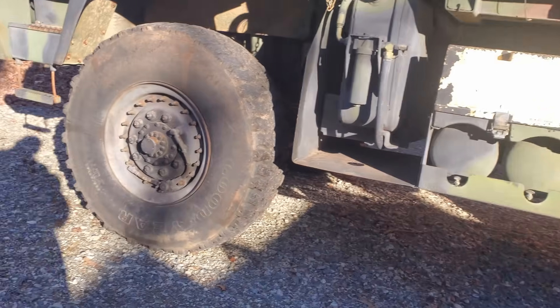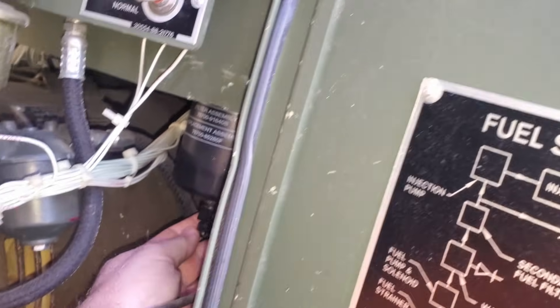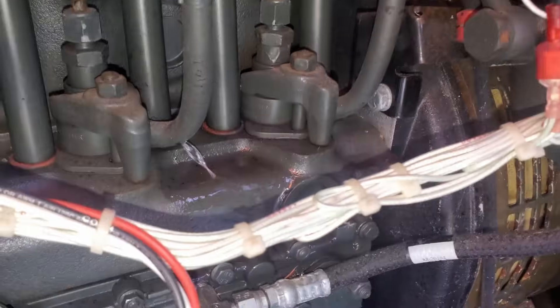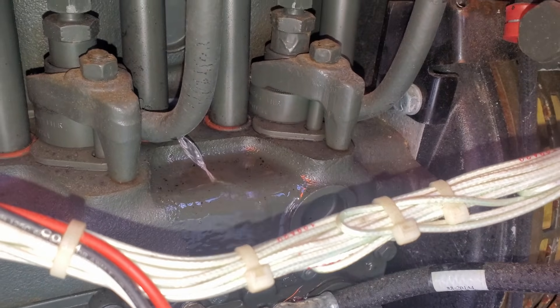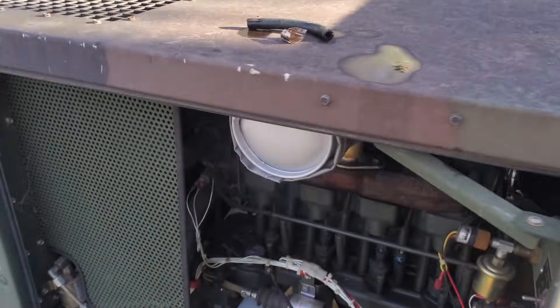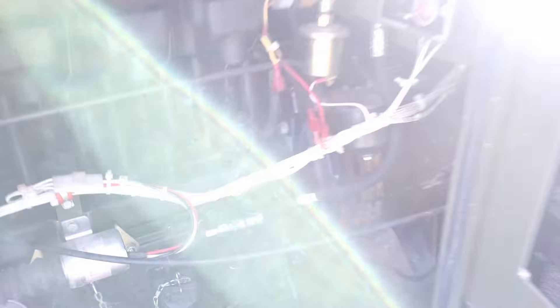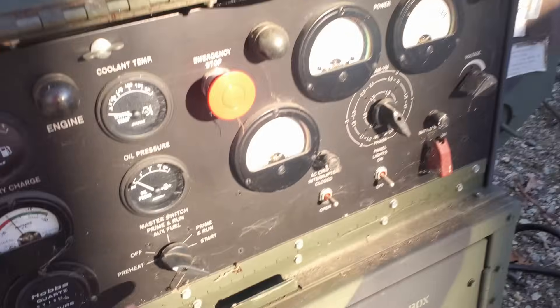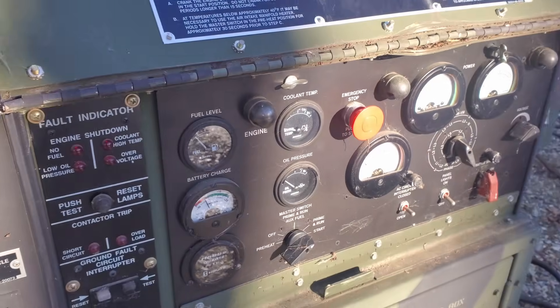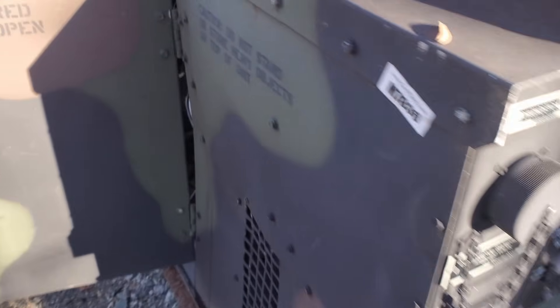Make sure the fuel bowl isn't open — not just pumping fuel out on the ground. Nope, it's not. Oh, but we do have fuel coming out of here. That's why we replace the fuel lines. All right, replace that fuel line. The other ones don't seem to be leaking.